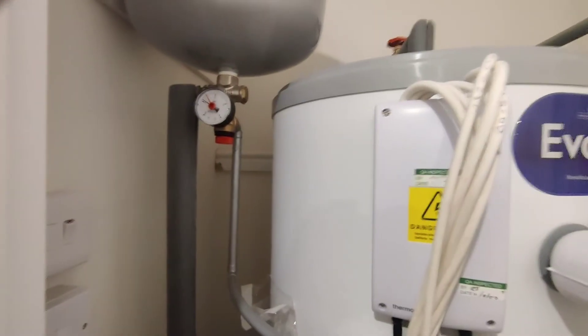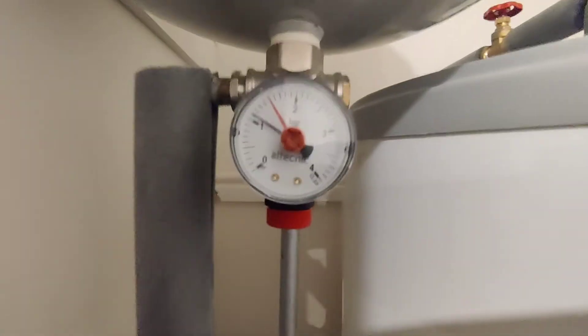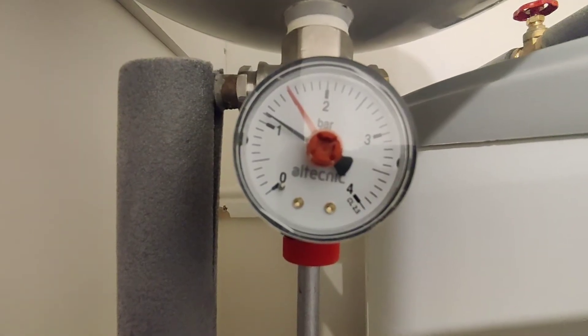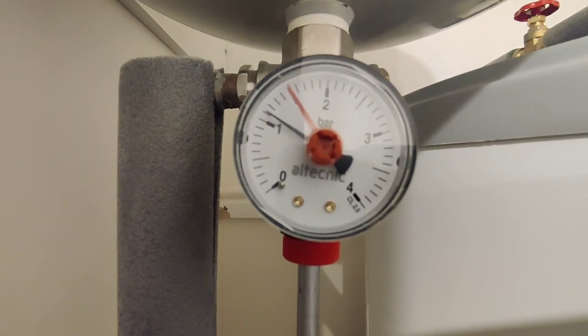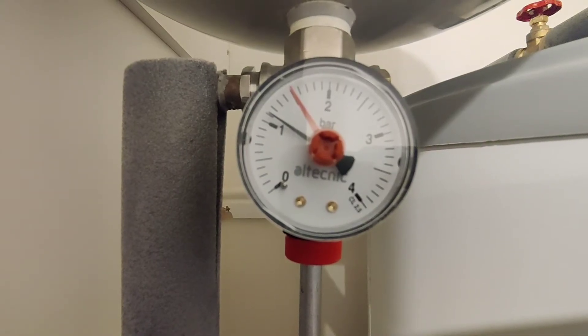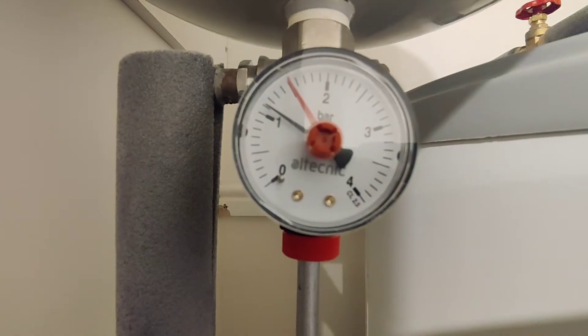Hey, it's Roger from the Heaton Pro. Just one of the things on your cylinder cupboard — just need to be checking that the pressure gauge is at pressure. Generally the engineer will set that red indicator needle where your pressure needs to be. Anywhere between one and one and a half is good.